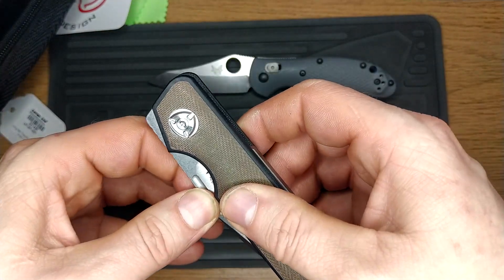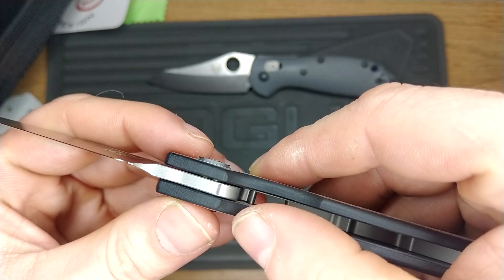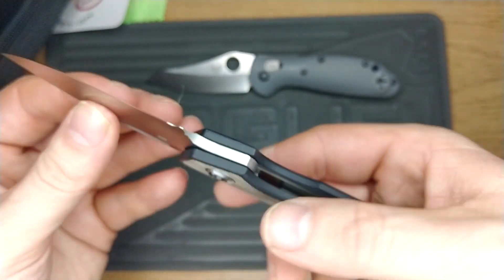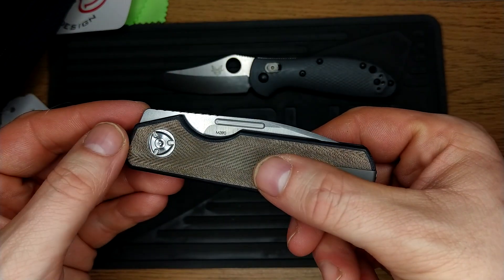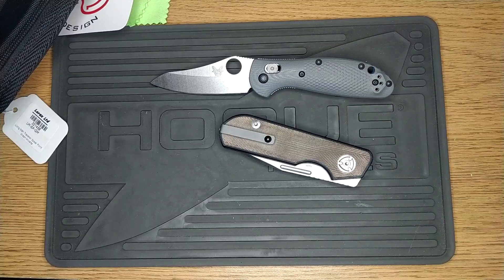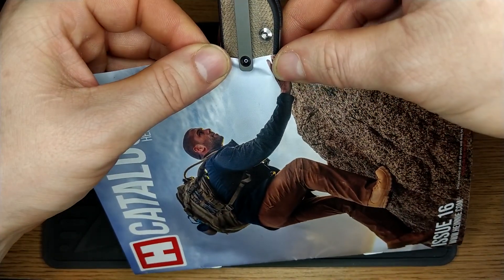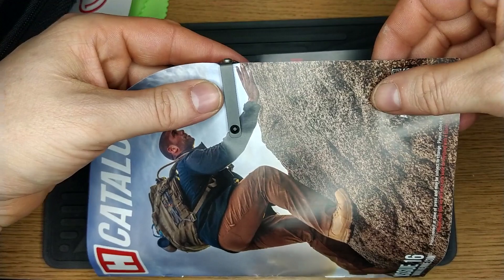It's not a nail nick, which wins super big points with me. It does feel like it's on bearings, but I could be mistaken — we'll find out in a minute. That action is just... wonderful. Absolutely wonderful action. That is quite a fierce pocket clip, but look at that deep carry.